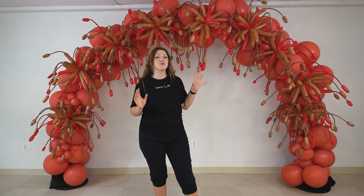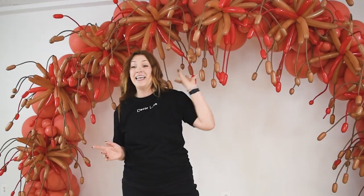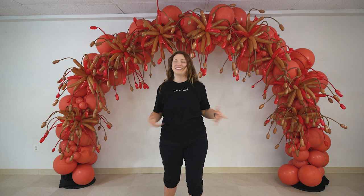Hello decorators, welcome to DecorLab. In this video, I will show you how to create this very cool fireworks element. This element can be added to so many different setups, like a garland, an arch like I have over here, or any type of other structures that you're creating — wall, column, you name it. Are you guys ready to do it? Let's get started.